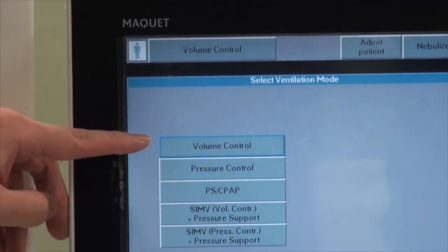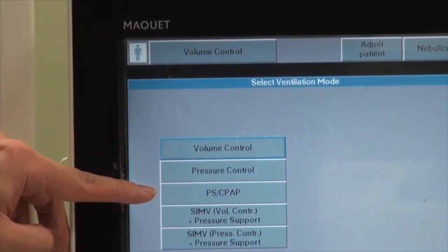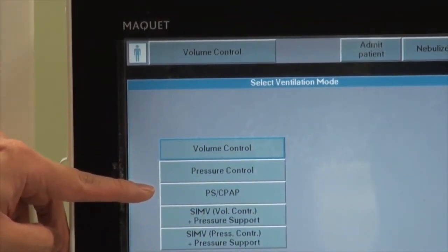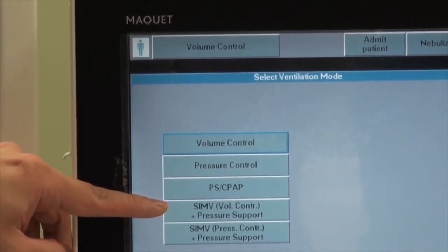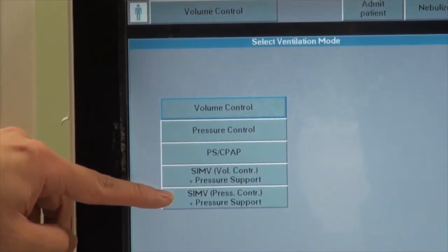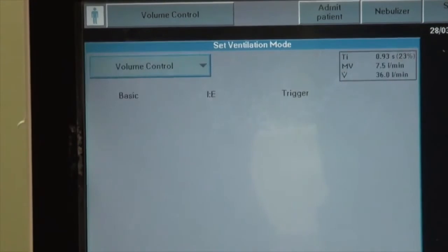For this machine, the available modes are volume control, pressure control, PS/CPAP — which is the pressure support equivalent on other ventilators — as well as SIMV in either volume or pressure control. For this particular example, we will be using volume control.